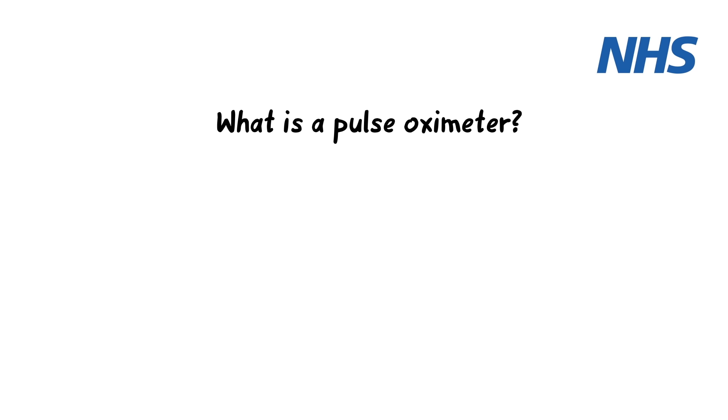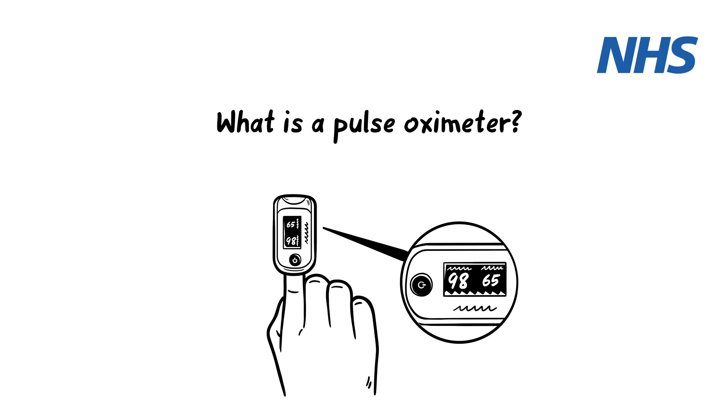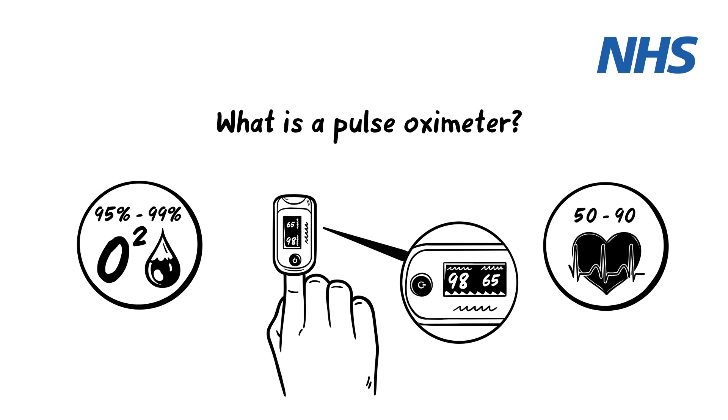A pulse oximeter monitors how fast your heart beats and the level of oxygen in your blood to accurately assess your progress with COVID-19. An ideal blood oxygen level is between 95% and 99%. An ideal heart rate is between 50 and 90 beats per minute.